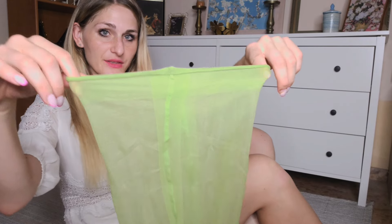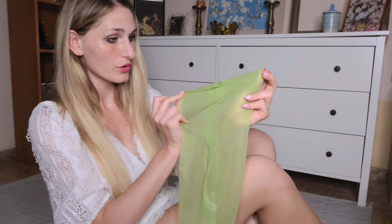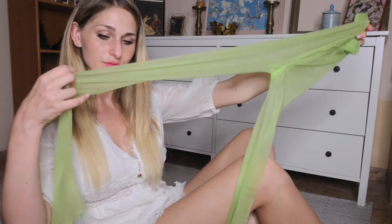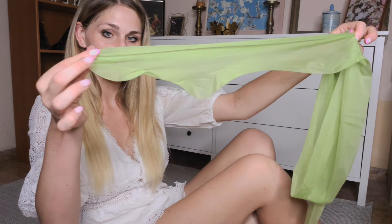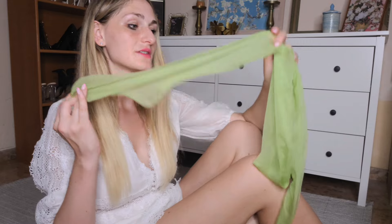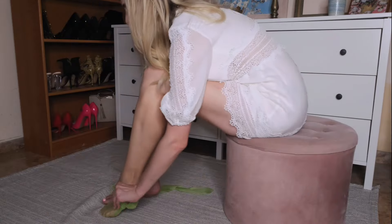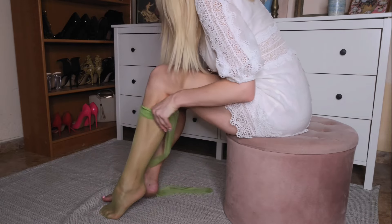This is the waistband — a classic Cecilia de Rafael waistband, and honestly it makes me a bit worried they are going to be sliding down. This is what the legs look like, and this would be the heel and the toe. The toe does not appear to be reinforced at all; however, common in my experience with Cecilia de Rafael is that their pantyhose are such good quality there really isn't much reinforcement necessary.